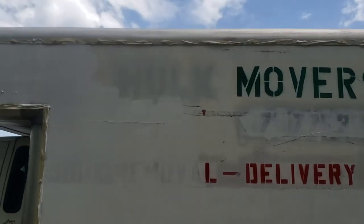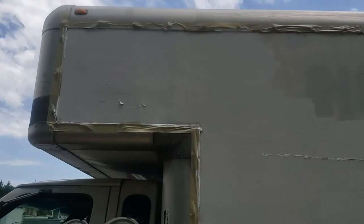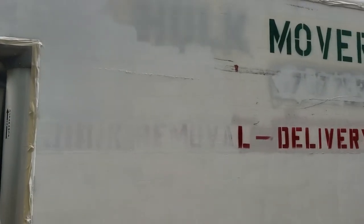For my service — I do junk removals, deliveries, and moves — it doesn't have to be perfect, but I was just curious as to whether or not it could actually be done and look halfway presentable.